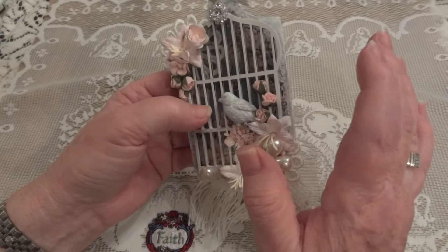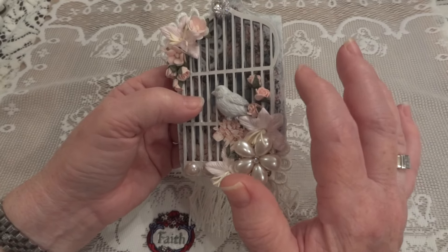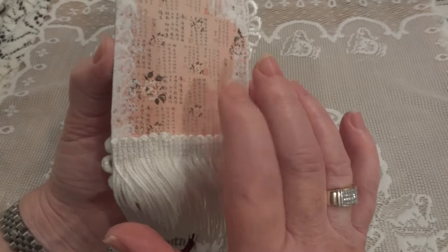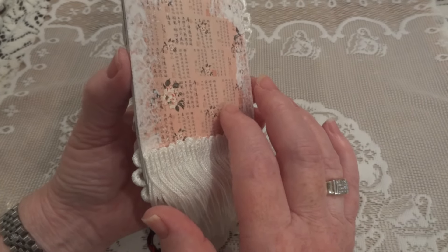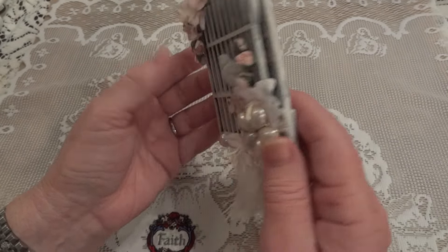The first thing that I did was I just gessoed it and then I covered it in paper on both sides. This is the Graphic 45 Birdsong paper collection.